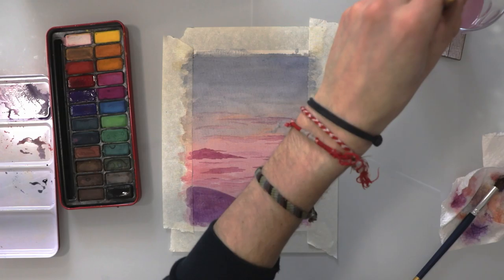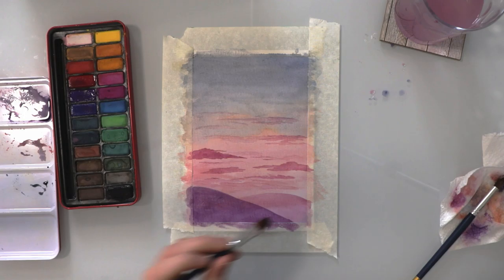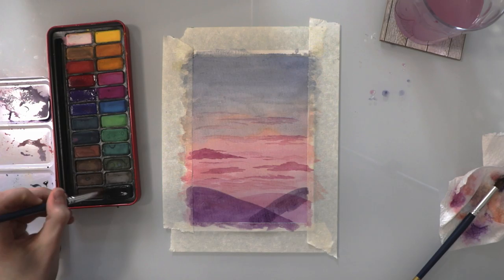Once that's dry we're going to repeat the process and put one more hill in the very foreground with an even darker purple-red, adding a little bit of black this time just so it's definitely dark.